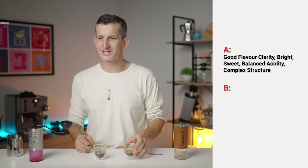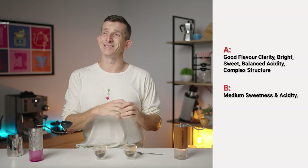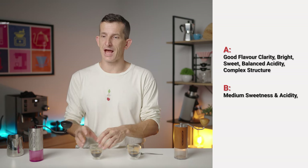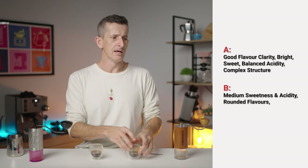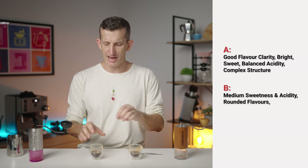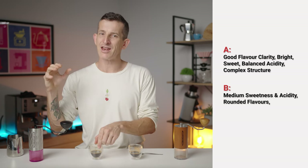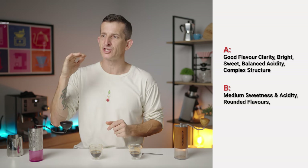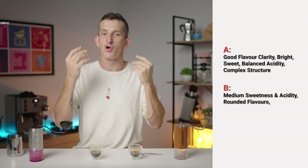Whereas this espresso doesn't have as much sweetness or acidity — it really doesn't have that integrity to the flavor that the other cup has. There's no pineapple jumping out, no grapefruit either. But at the end of the shot, just as it was drying on the palate and lingering, that's where the matcha kind of rises up.